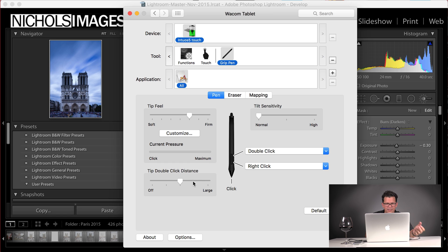Tilt sensitivity I leave as is. Tip double click distance I leave. And then double click and right click — there's this little rocker switch. If I click on the top I get a double click, and if I click on the bottom I get a right click. Very useful.